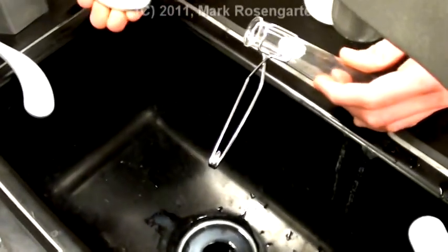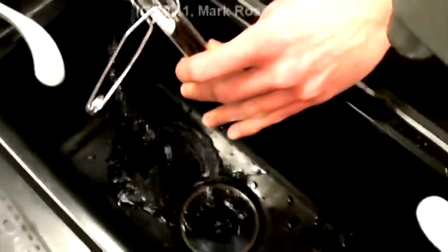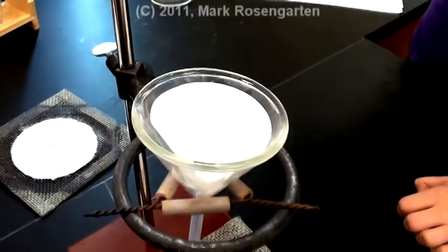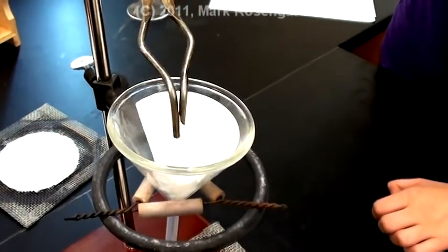You can then dispose of the rest of the stuff in your test tube and give it a good washing with scrubby brushes. After the filtering process is done, the filter paper can then be removed and thrown in the red disposal can.